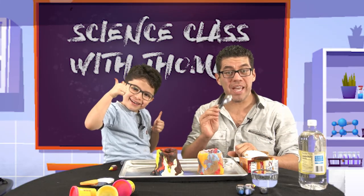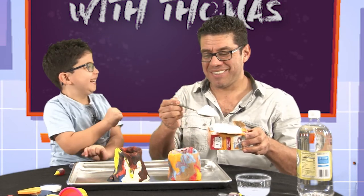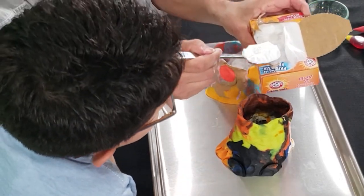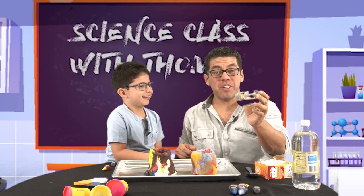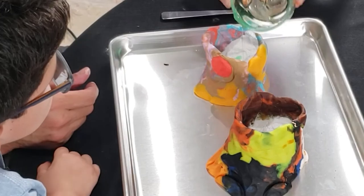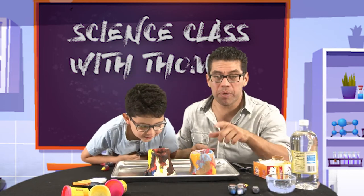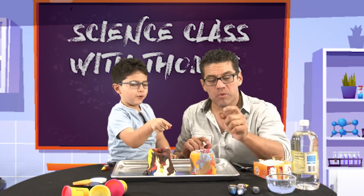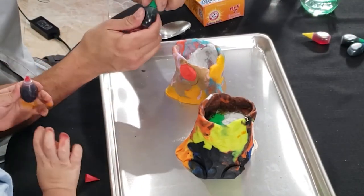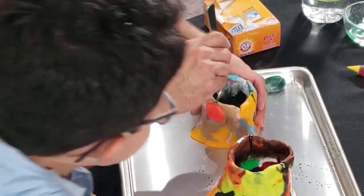Step one, after we've made our volcano, is we have to add baking soda. Don't eat this, okay? That's a lot of baking soda. One for Tomas. Then we put dish soap — the same stuff that mommy cleans the dishes with. Now pick your favorite food coloring. What color do you want to use? Red and blue. You get to pick one. Red. All right, I'm going to fill mine with green. It looks like paste. Look at mine!